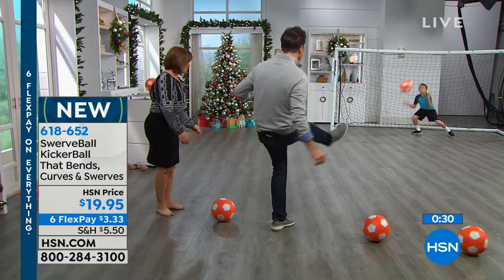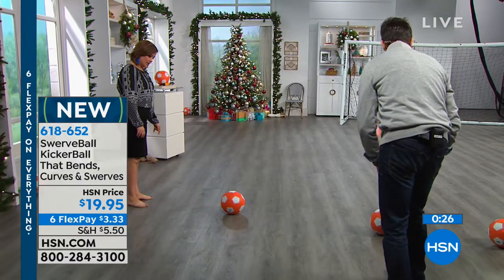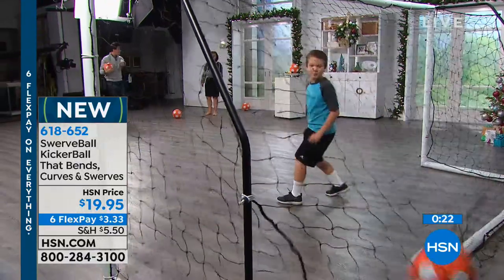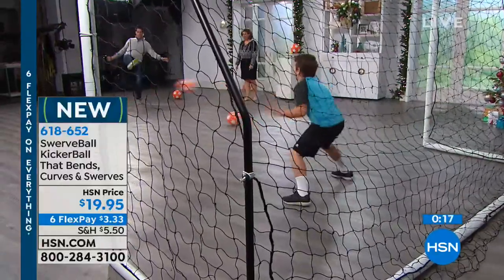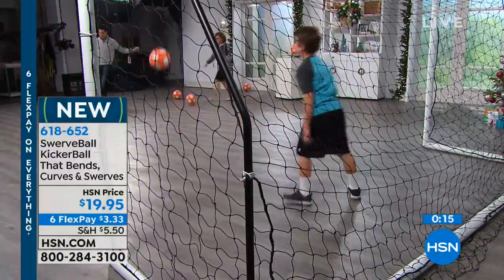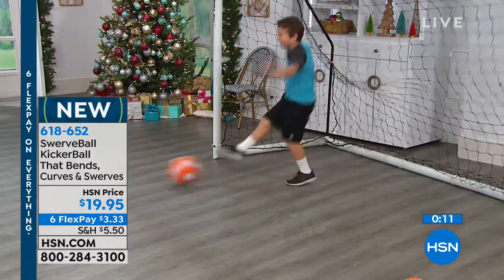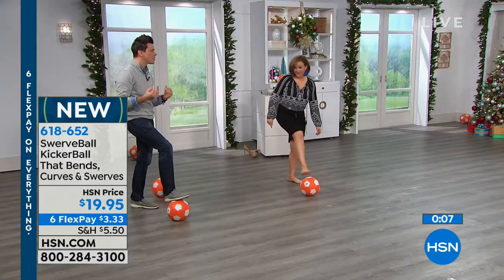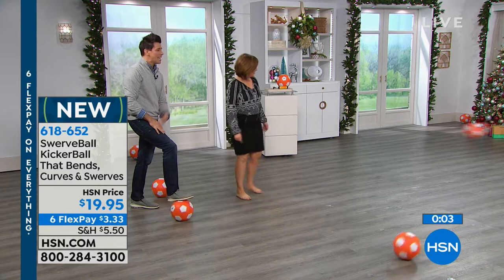You can still kick a straight shot just like that. If I want to go the outside of the foot — watch this — I can still bend it that way. Do you see the bend? You see how it totally went the other way? And I can go the inside of the foot and bend it the other way. It's all about the bend on the ball. This is kicker ball by swerve ball — a huge hit. Kids are going crazy for this product.